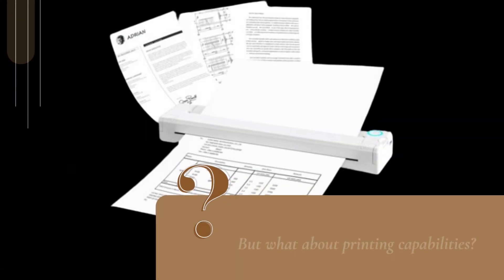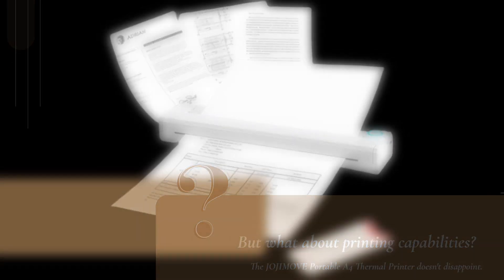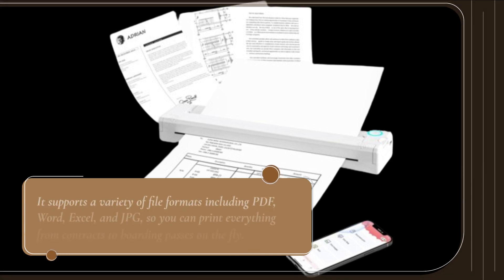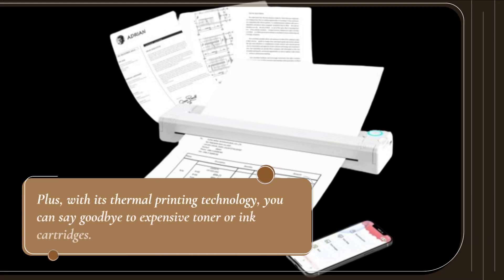But what about printing capabilities? The JOJIMOVE Portable A4 Thermal Printer doesn't disappoint. It supports a variety of file formats including PDF, Word, Excel, and JPEG, so you can print everything from contracts to boarding passes on the fly. Plus, with its thermal printing technology, you can say goodbye to expensive toner or ink cartridges.